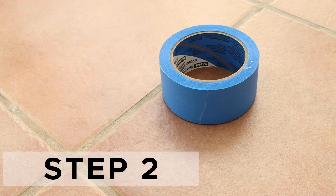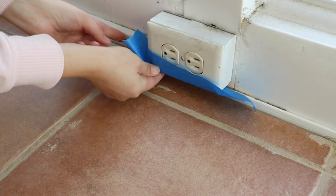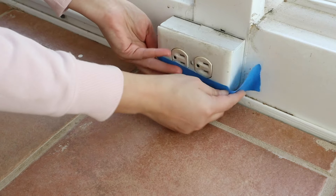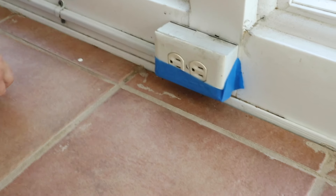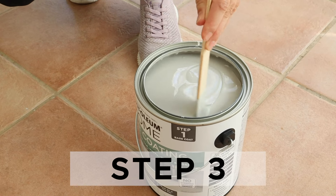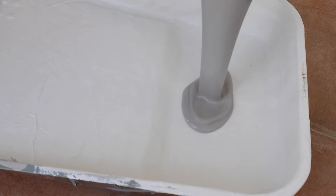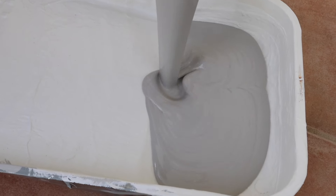Step two is to prep for painting the tile. If needed, use painter's tape and tape off any areas that need to be protected from paint, including the bottoms of the wall if needed when cutting in. Mix the paint well before starting. Use a paintbrush and cut in around the room perimeter between the floor edge and the wall and any hard-to-reach areas.